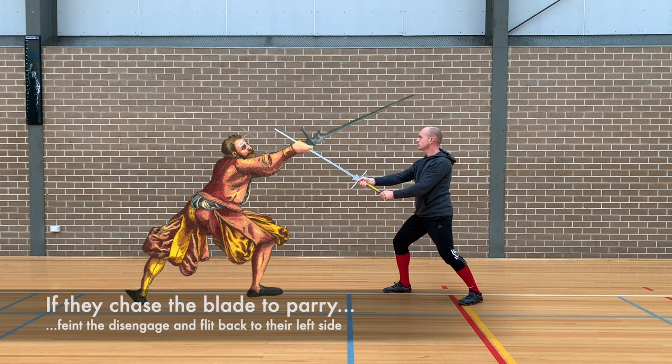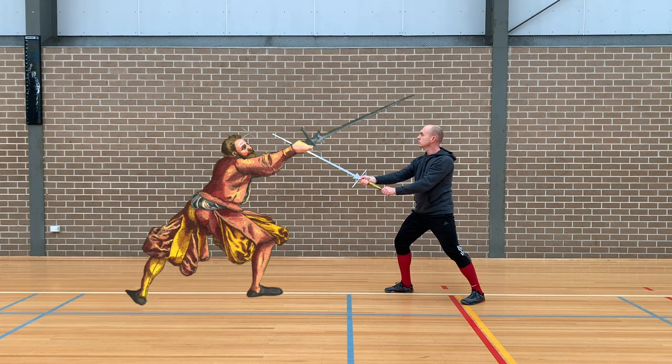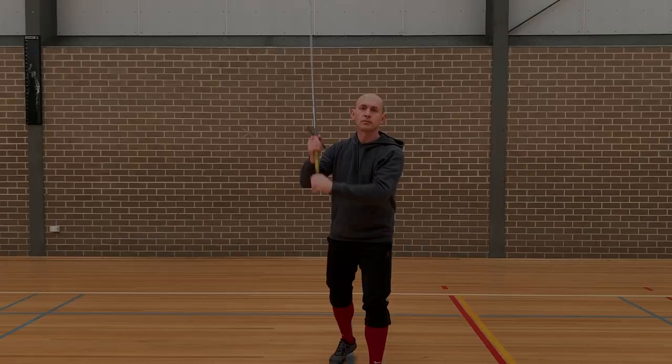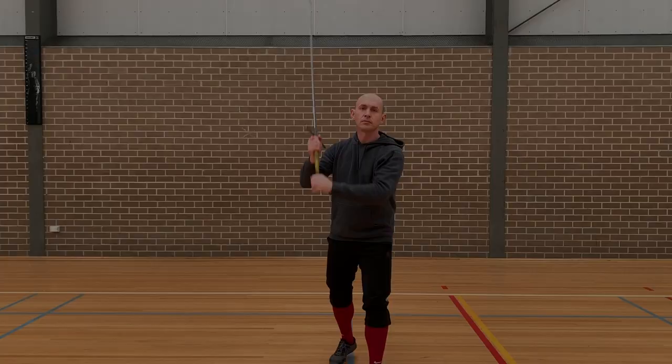Feint around, cut to the same side. Finally, if the opponent doesn't allow the disengagement you can still use that false edge cut — and this is Meyer's duplerin. The duplerin is accompanied by a step out to the opponent's inside line. And that's it. Now you know the circle. Thanks for watching.